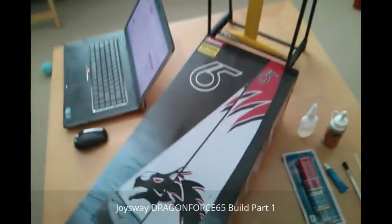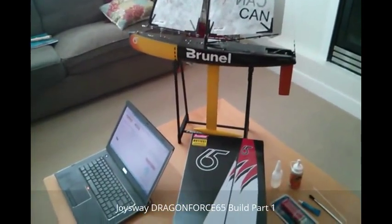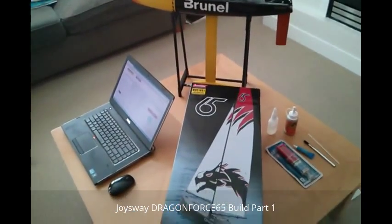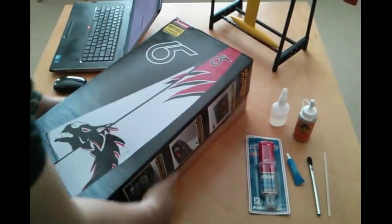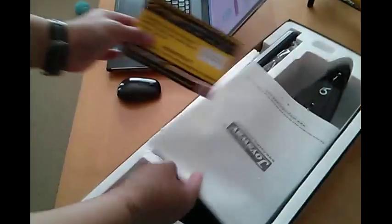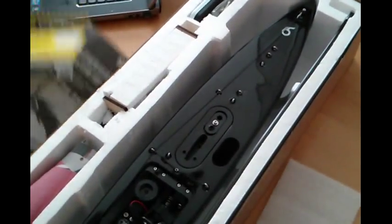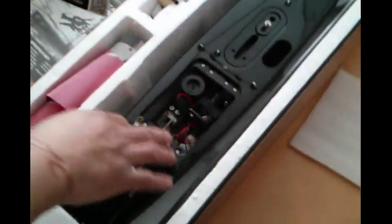Here's the Dragonforce kit — this is what it looks like when you get it. We're gonna go through some unboxing and some initial things you'll need to do. Inside you'll find a registration card, your manual, the boat itself, carbon mast, pre-installed electronics, all your sails, and more. The rest of the contents are on the back of the box.